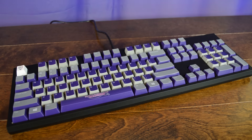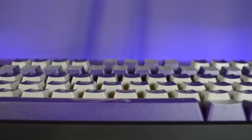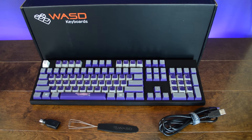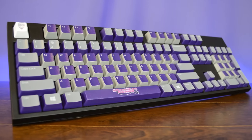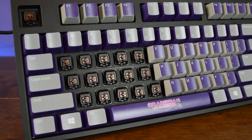The V2 retails for $150 for the full size, $145 for the 10 keyless, and $140 for the 61 key. So you're not really going to save very much money by getting a smaller keyboard, so I would suggest just go with the layout that you like the best. I think the price of the V2 is very fair when you consider the amount of work that goes into manufacturing a custom keyboard and all of the premium quality materials and switches.